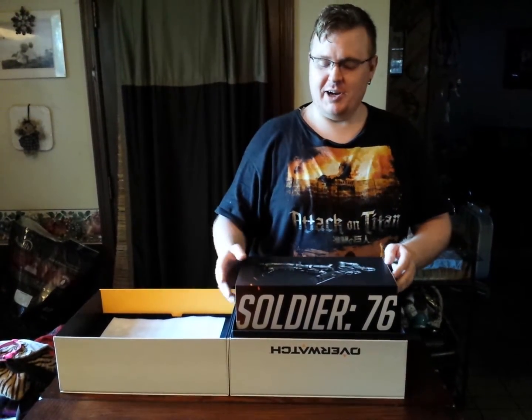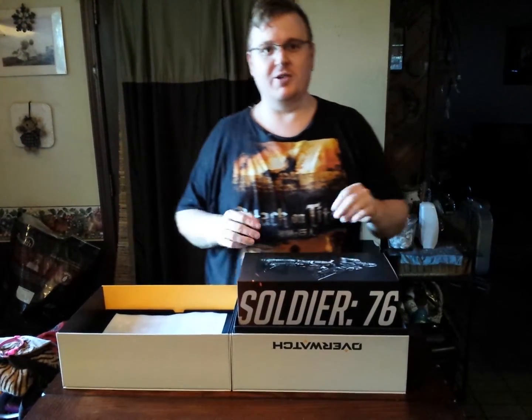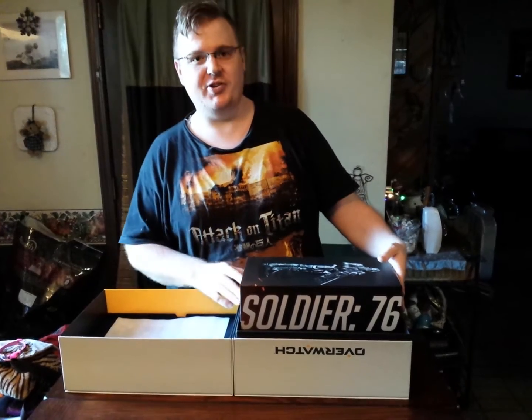I'm going to blast away the game review. Today, Greg and I are here to unbox Overwatch the Collector's Edition for PlayStation 4.